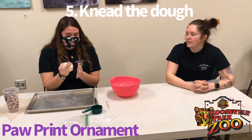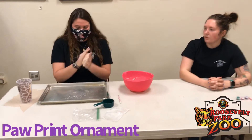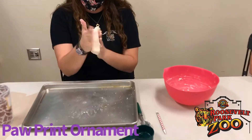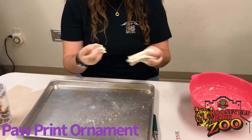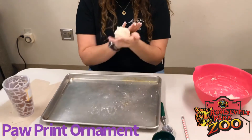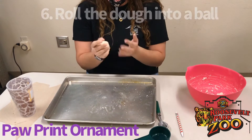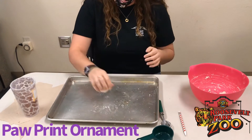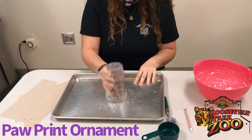McKenna is kneading her dough right now and she's going to keep working it with her hands till it's all mixed up really well. When she thinks it's good she's going to split it in half and make a ball with the dough. You can do this first method of rolling it with your hands, but if you're having trouble you can use a cup — just place it on the baking sheet and move the cup in circles to make a ball.